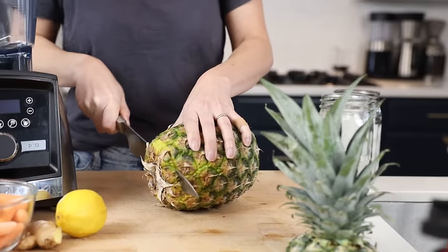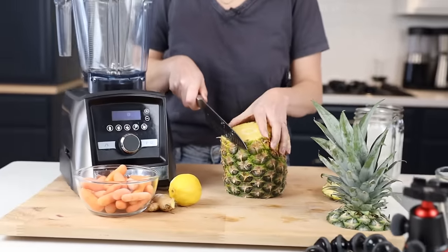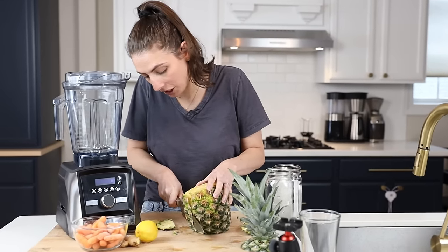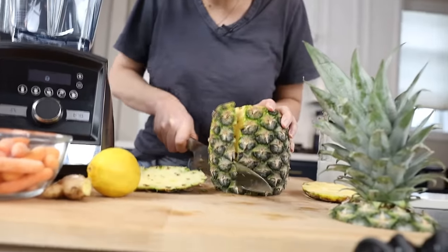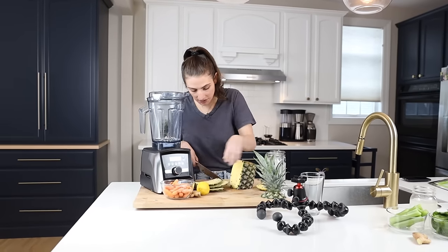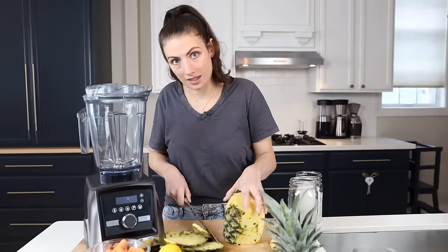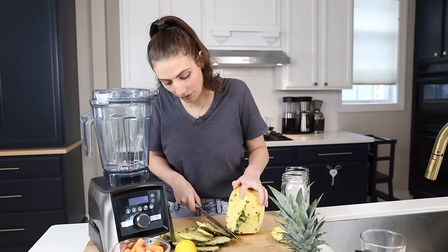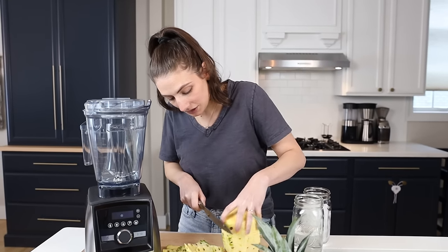A whole food juice is different than something that goes into a juicer. A juicer is going to make cold pressed juice. A whole food juice is one that keeps all of the fiber — you put all the ingredients in, blend it up, and drink what comes out. You're going to keep all the fiber and all the nutrition. What I like about it versus a traditional juicer is that it's less expensive because I'm using fewer ingredients, and it's less of a mess. I don't have time to clean up all the pulp.